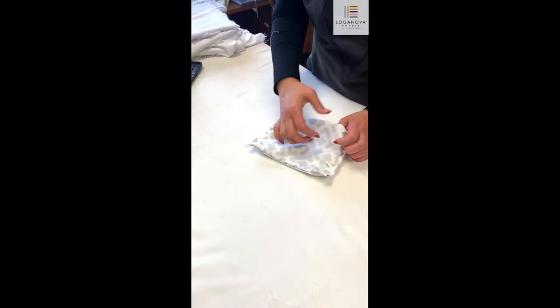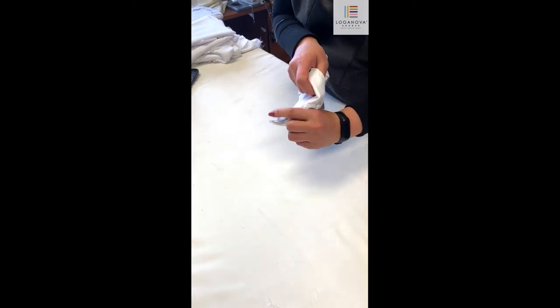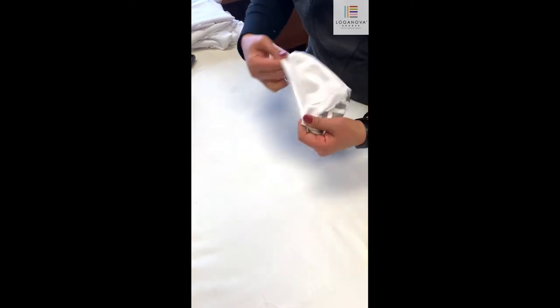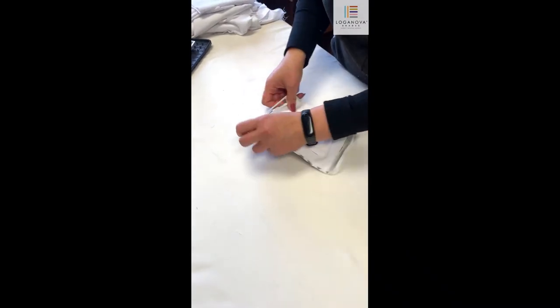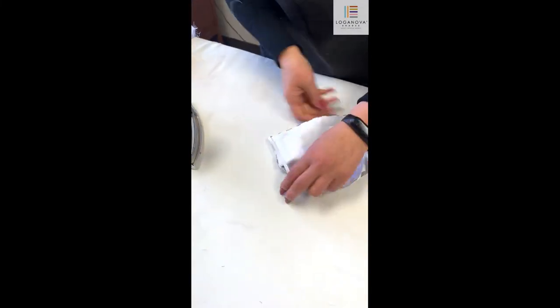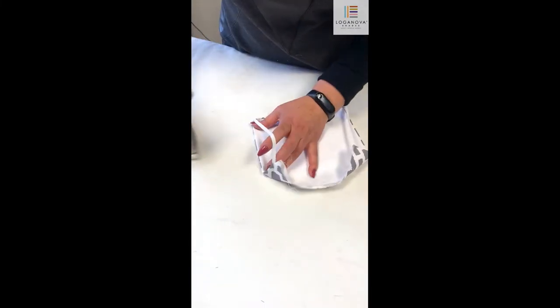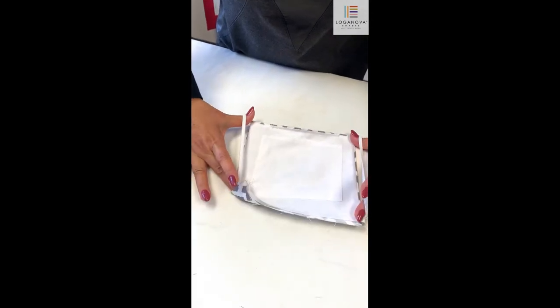Now flip your mask inside out. Flatten it out by running your fingers, a ruler, or a pen inside the mask, making sure it's really flat. Then iron it to make sure there are no wrinkles — on the sides of the mask to make them crisp, as well as the front and back.